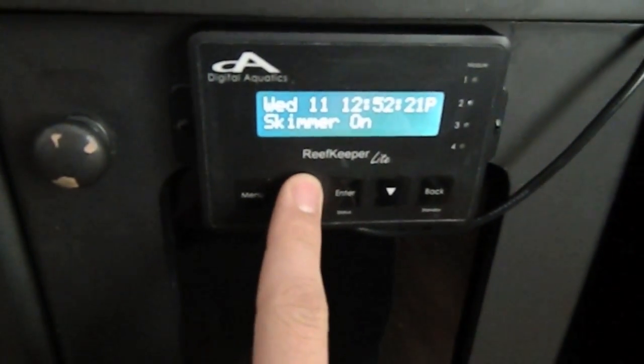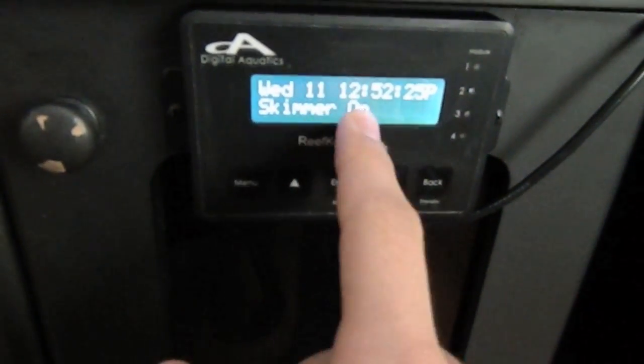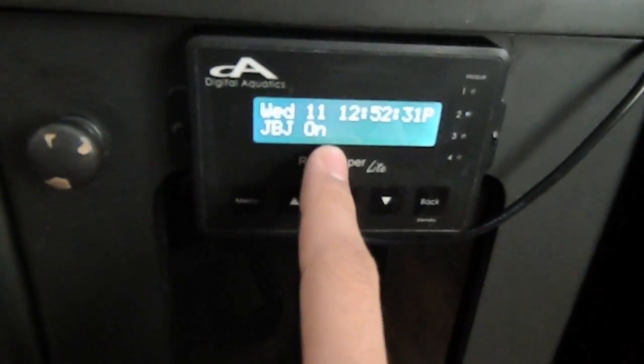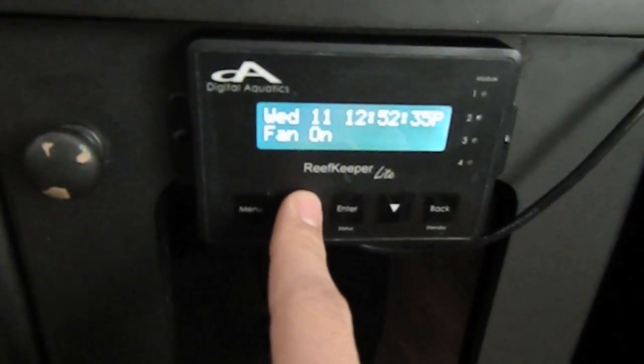I named another channel Skimmer — you can see that that is on as well. The JBJ, that's the Ocean Post Duo that I have installed for my hydro pumps — that's on as well. And the fan is on; that's the computer fan I have right there.